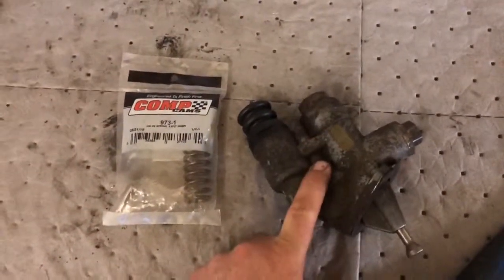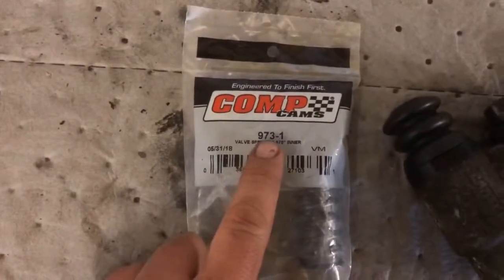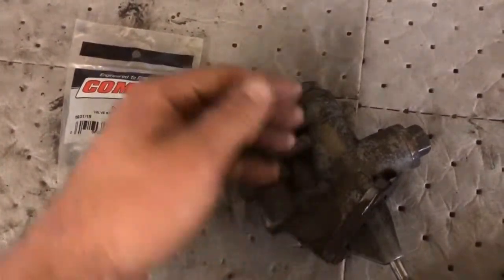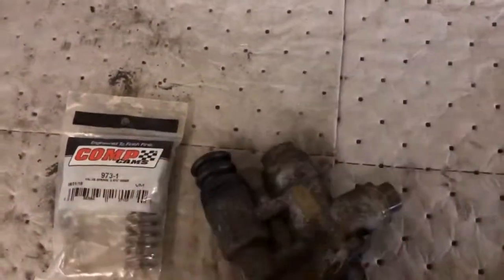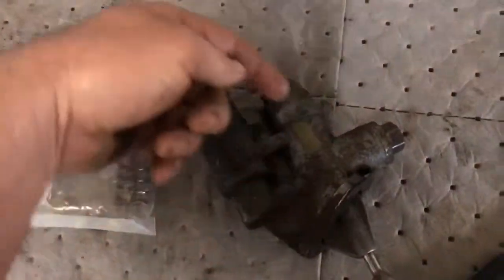Cummins low pressure lift pump - I got a hot rod trick for us here. Comp Cams 973-1. Inside here is a spring, and that spring gets compressed. When the spring pushes back, it's actually what pushes the fuel to the engine - it's not the cam lobe that mechanically pushes fuel to the engine, it's the spring.